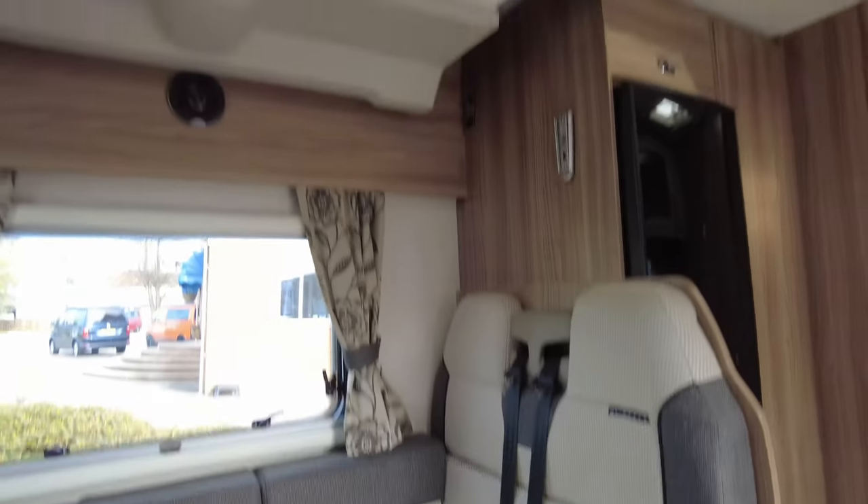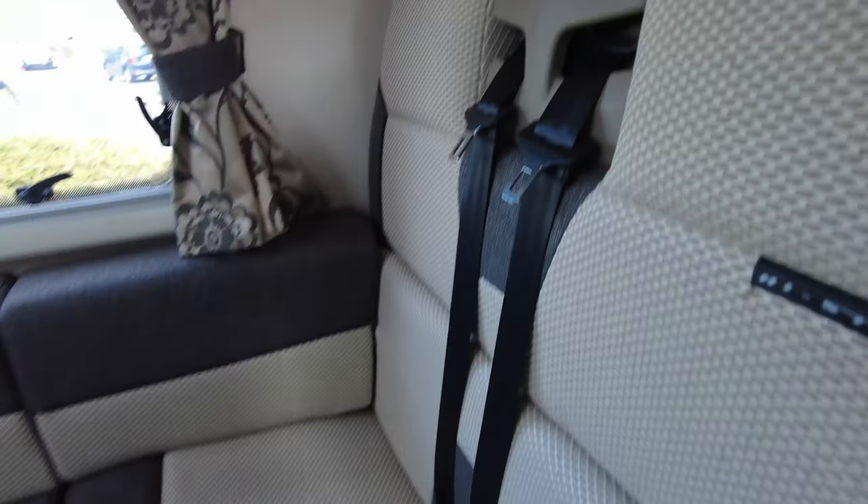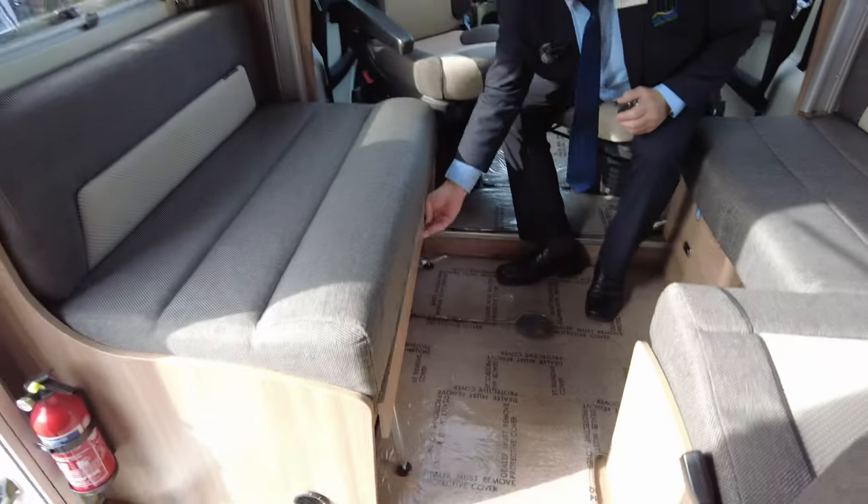On the top we do have an electric bed that comes down. But this bottom bed itself does actually make into a double bed if required — it can be done.